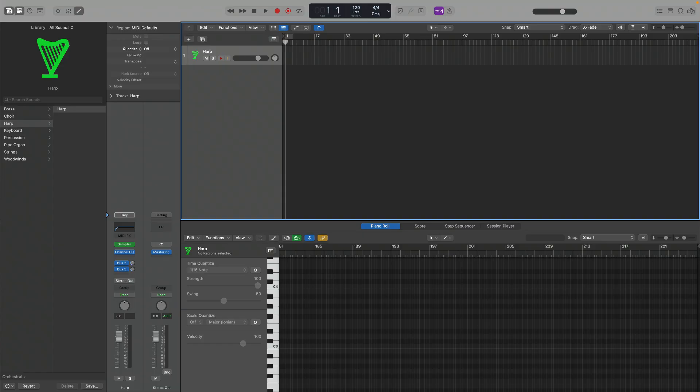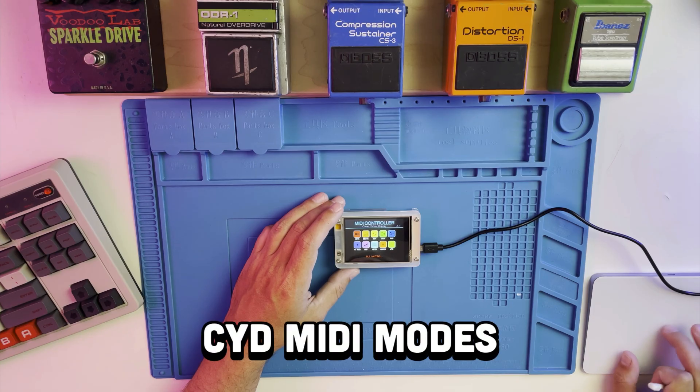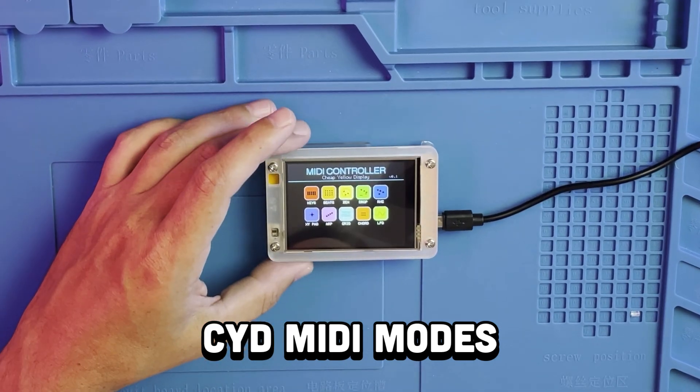Here I'm using Logic Pro for this example with a harp patch selected. For this first release of the CYD MIDI controller, here's a quick walkthrough of the 10 modes.